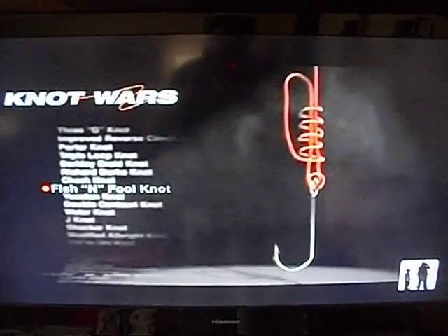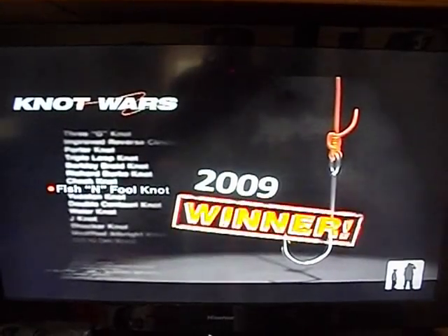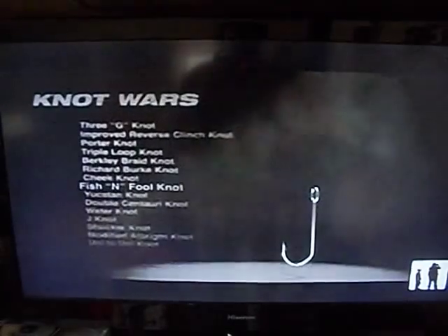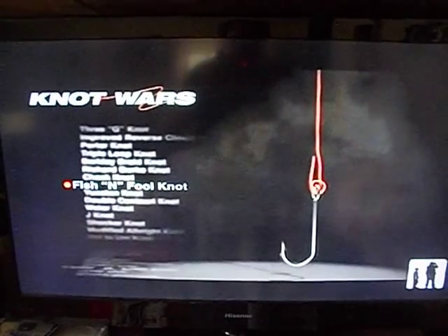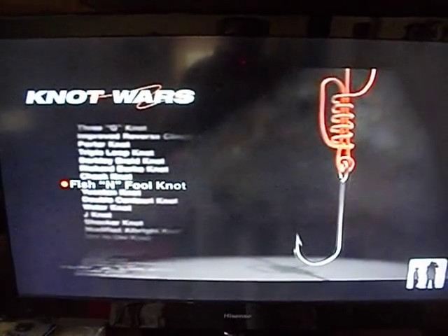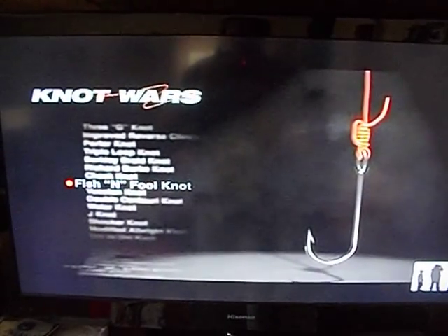Taking on last week's winner, the Fish and Fool — the 2009 Knot Wars Champion. Now if you missed last week's episode, let's show you how to tie the Fish and Fool. Insert the tag end through the eye of the hook twice, then run it up the main line. Bend the line downward to form a loop and run the tag end through the loop five times. Tighten with the tag end after moistening the line, and carefully slide the knot to the eye of the hook. There it is — the Fish and Fool.